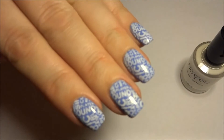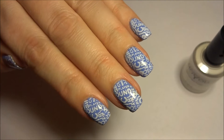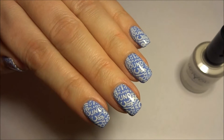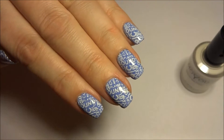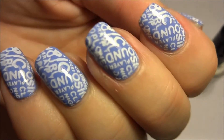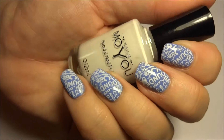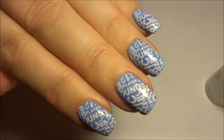Hi everyone! I've got this fantastic new stamping plate from MoyuNails.com. It's plate number 97 and here I've used one of the designs using the white Moyu stamping polish over a pale blue manicure.